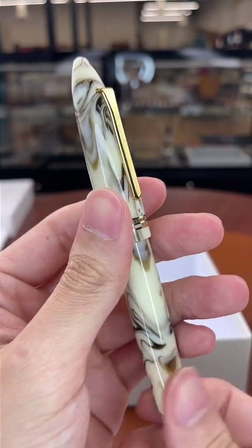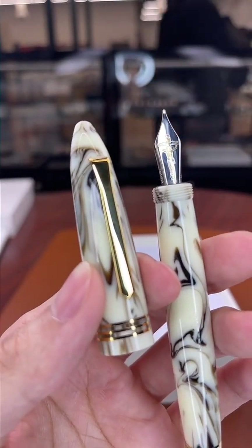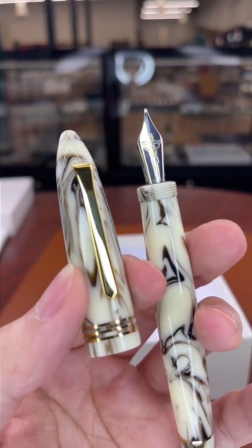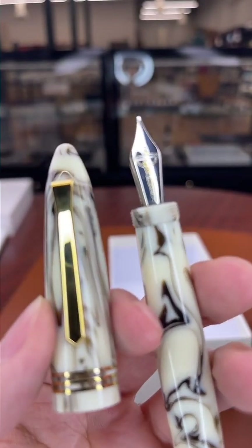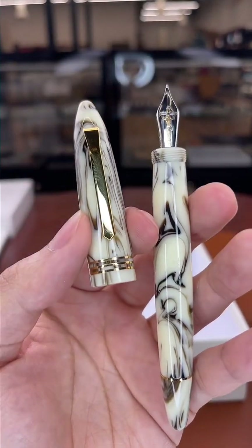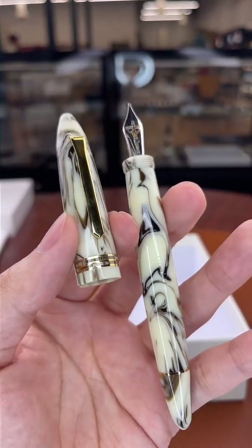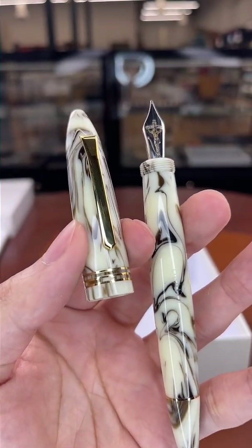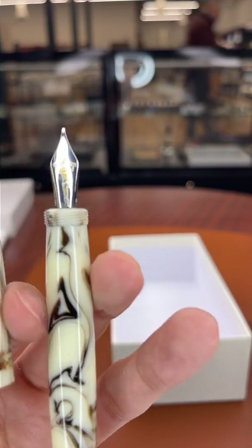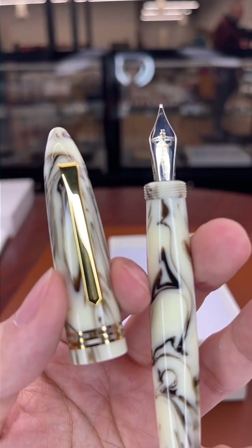If you want something a little more substantial, the Custom 912 is the way to go — it's only $40 more expensive. For someone with bigger hands I would definitely go with the 912 over the Falcon. I actually own a Falcon, but if I could go back in time I'd probably get the 912. The reason you'd go with a Justus 95 over either of these is because of its super unique design — there's an adjustable crown with indications for H (hard) and S (soft). The further the crown is pushed back, the softer it writes.